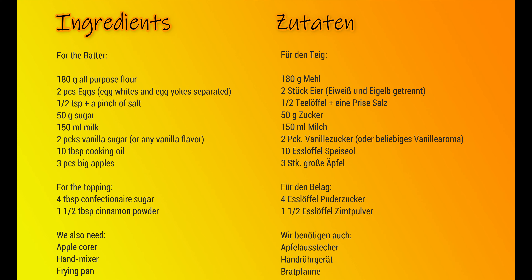The first step is preparing the batter. To the egg whites we have to add a pinch of salt, and then we beat it until stiff. We put two egg yolks in the mixing bowl and then add the sugar gradually while mixing.